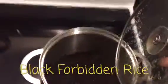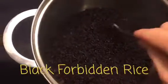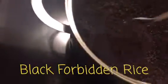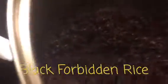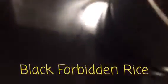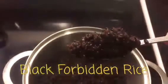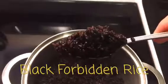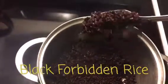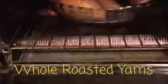It's still really steamy, and here is the rice — you can see it's nice and fluffy, it's cooked. Get a big forkful so you can see it almost has a purplish color. Really delicious, definitely try it if you haven't before. We're also roasting up some yams.